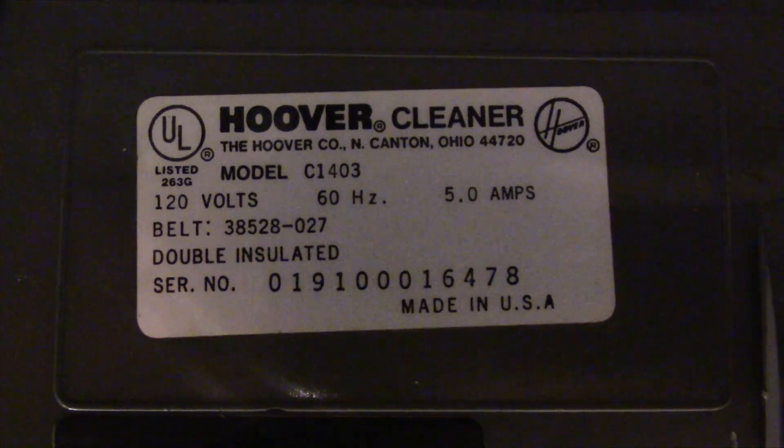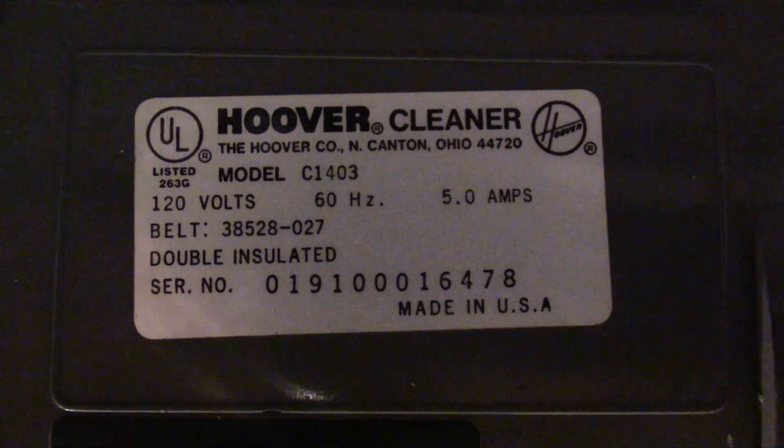From the first four digits of the serial number, we can see that this vacuum was made in January of 1991.